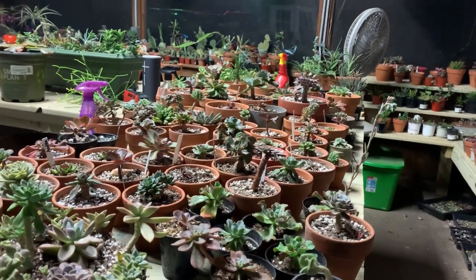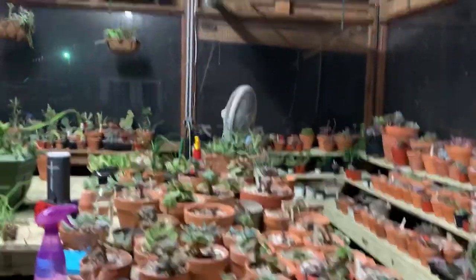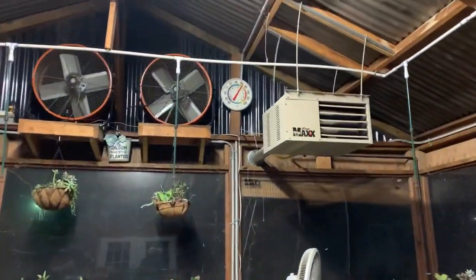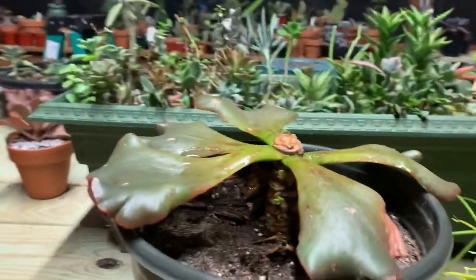Hey everybody, I'm coming at you from the greenhouse again. It's a cold night but it's about 60-something degrees in here because of the heater, and I wanted to update you on what I did in my last video.